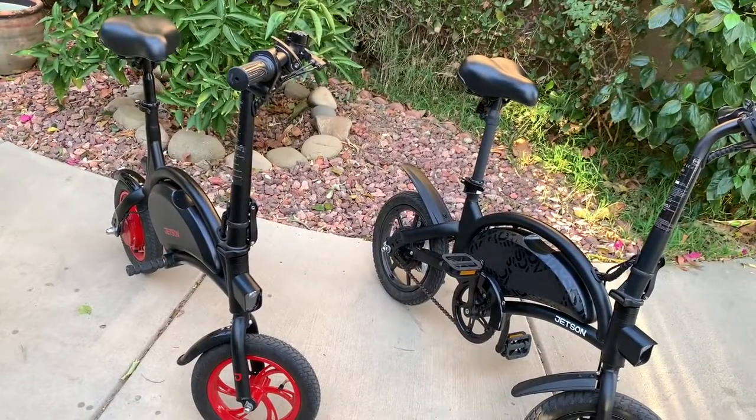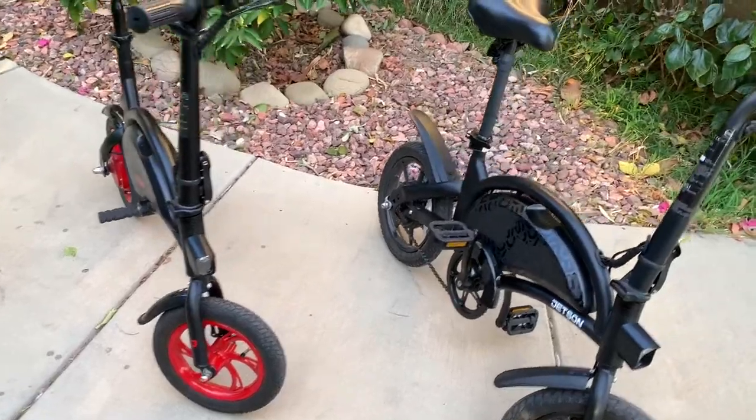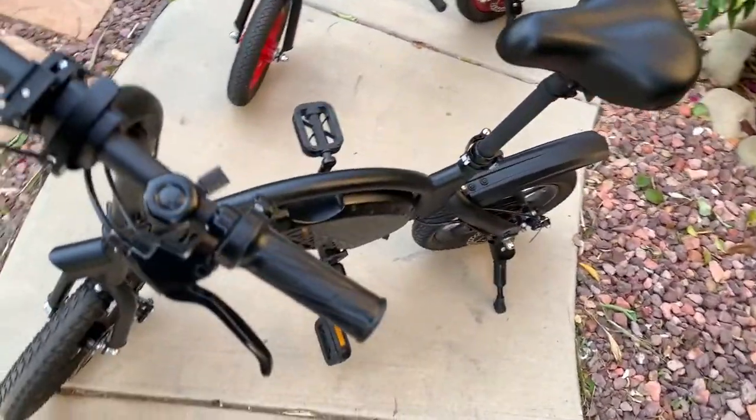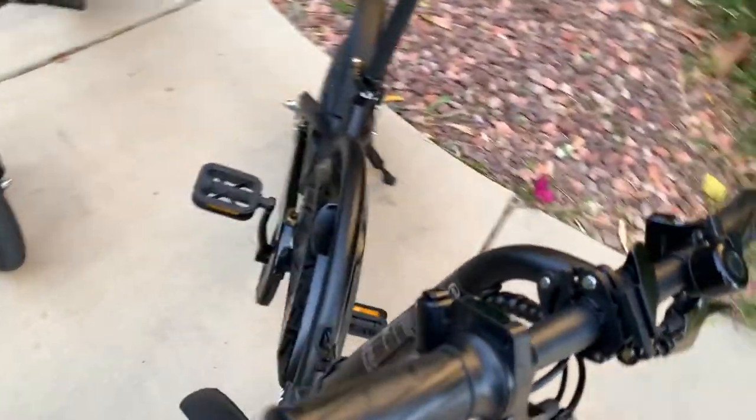This bike can go up to 90 miles per hour — it all depends on the weight. I weigh over 200 pounds, so with me it goes about 80 miles on average.